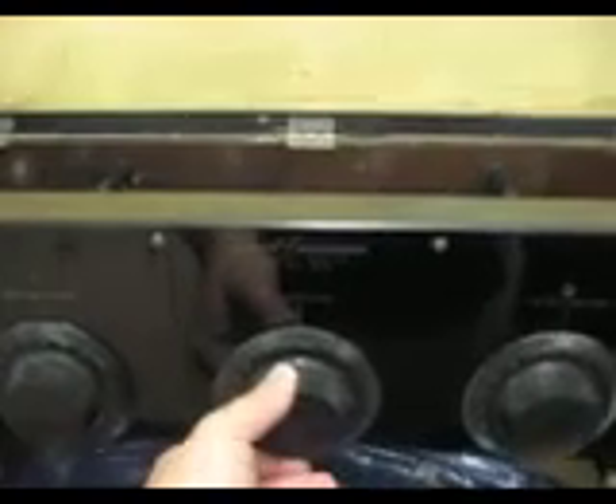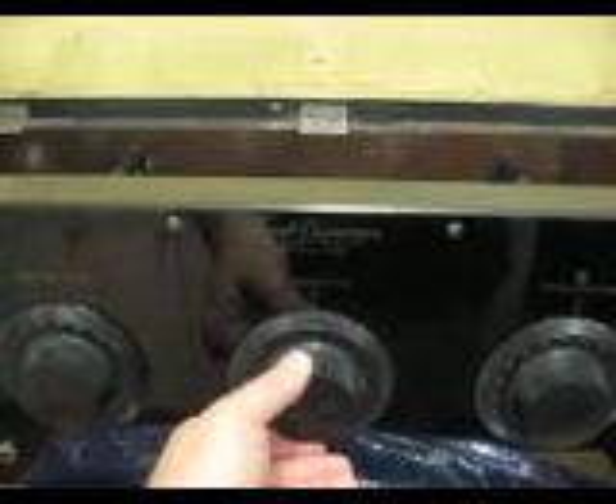It works rather well, considering. I hope you enjoy. I hope you rescue and restore old radios. 73s from KA4PNO in Knoxville, Tennessee.